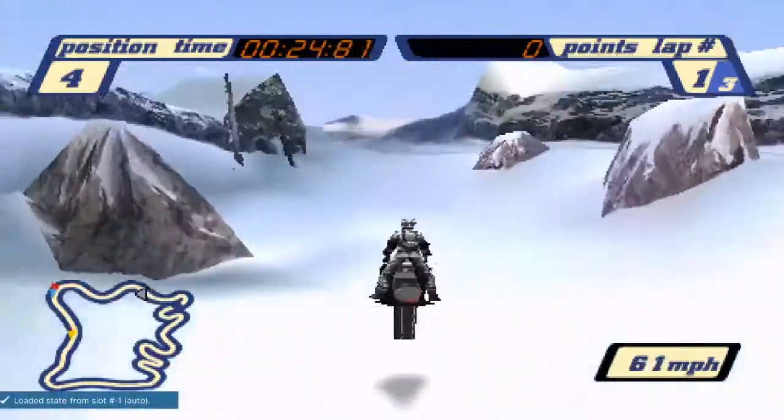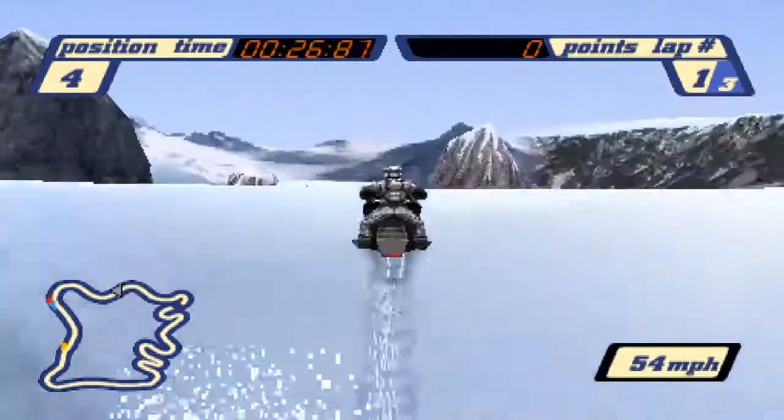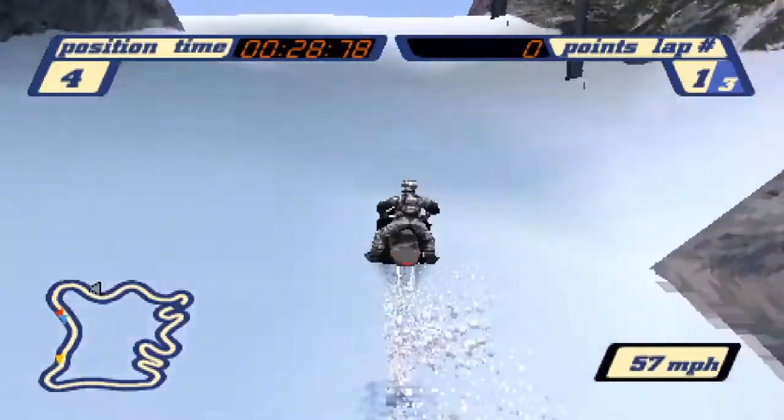What's up Sledheads, Guard here. Today's video is going to be covering snaking and submarining in Sledstorm.